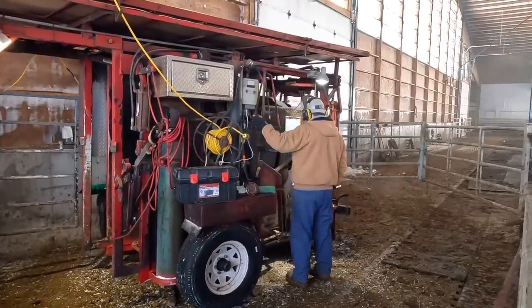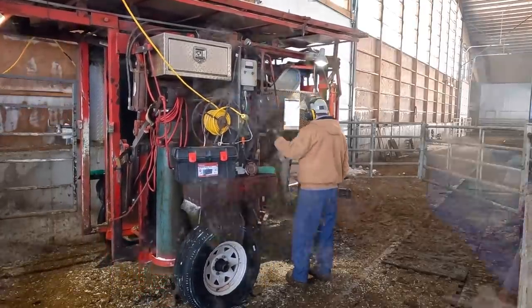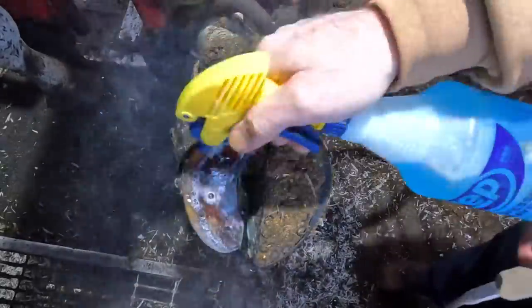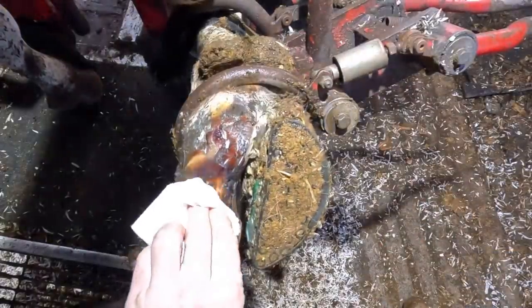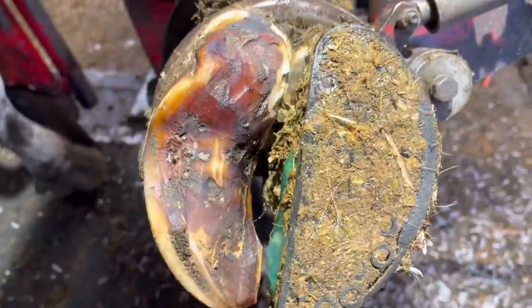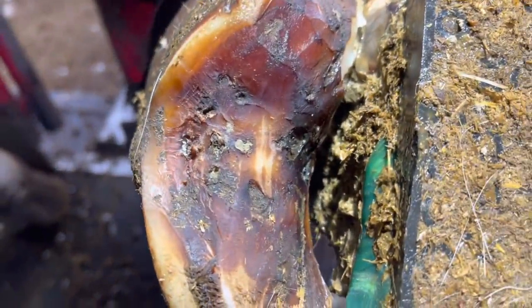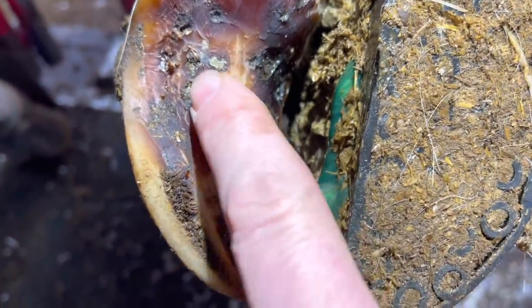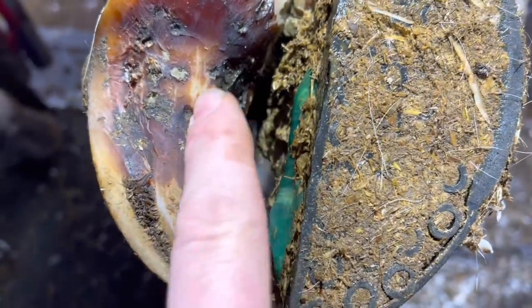You may notice the scenery has changed for this next trim, and that's because she has moved to the dry cow barn. That's the area where they go and rest before they have their next calf. So that's where we pick it up now after three weeks of time. It appears as if all these little lesions have healed, but let's do a little trimming and see if we were successful.